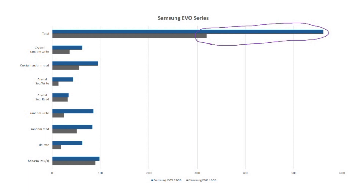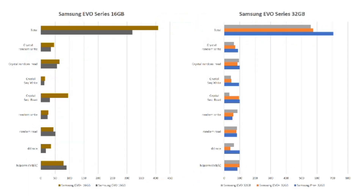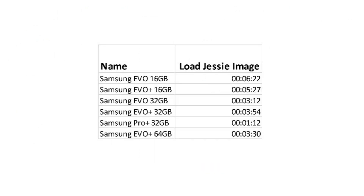The next question is whether it is worthwhile to spend money on a better and more expensive card from the same supplier. For the 16 GB cards, the EVO Plus version is considerably faster than the normal EVO card. But the 32 GB EVO and EVO Plus cards are very similar in speed. The Pro Plus, however, is quite a bit faster — the loading time for the Raspbian image is more than four times faster than the slowest 16 GB EVO. So it really seems that the newer cards are optimized for writing large sequential files, which is understandable given all the new 4K cameras that produce a lot of data.